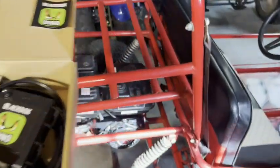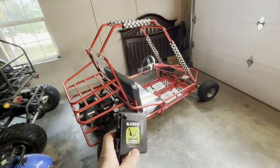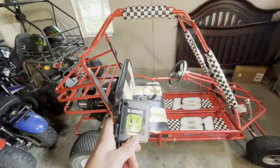The box comes with everything you need to install the dyno and a sticker for your ride. This amazing little device not only gives us speed and RPM, but a bunch of other really cool data we'll see in a minute.